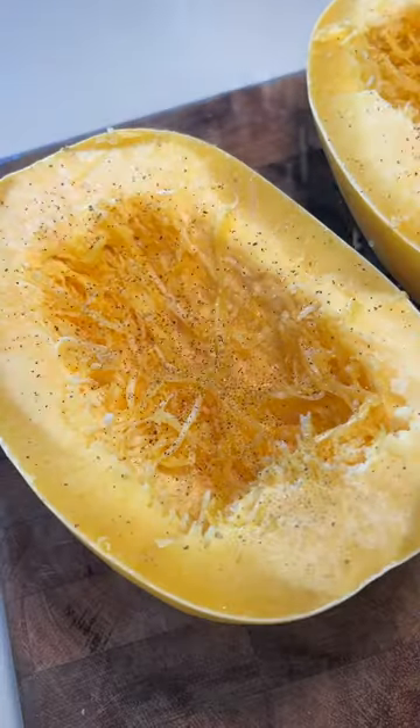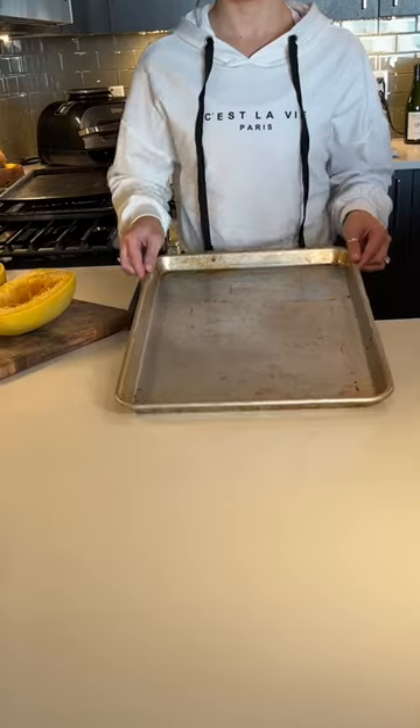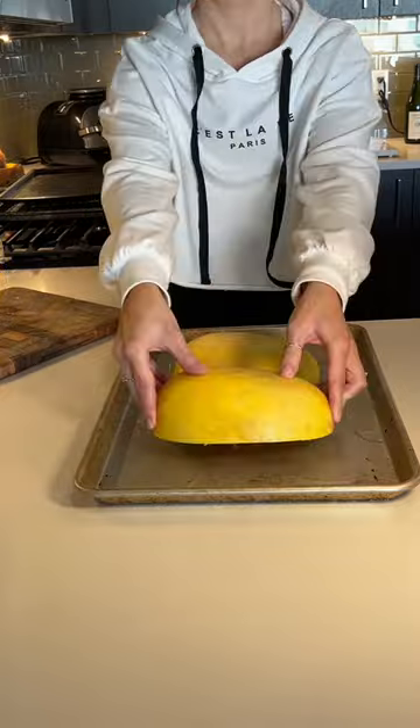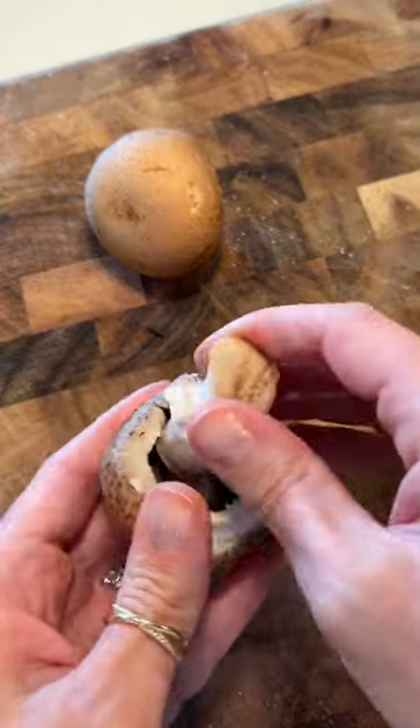Today we're making a healthy baked tomato feta spaghetti squash. It's a mouthful, but it's sort of a play on the viral baked feta pasta from a few years ago, and you can find the full recipe on my blog if you need it.